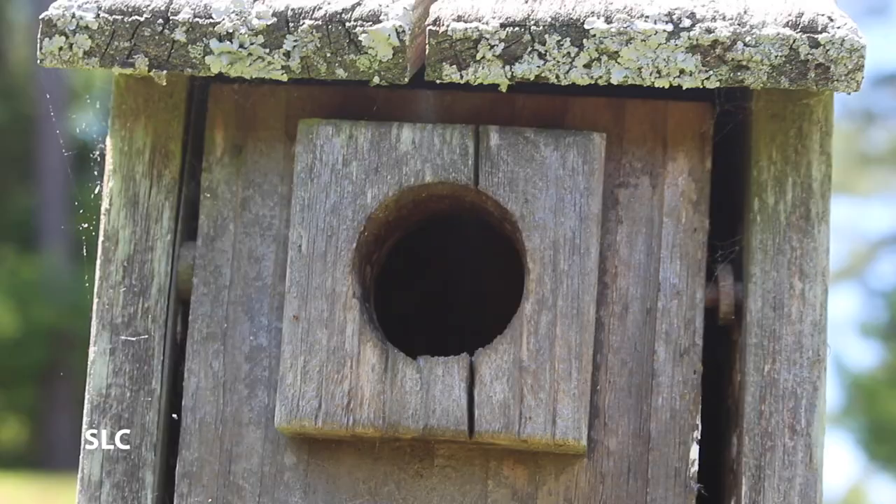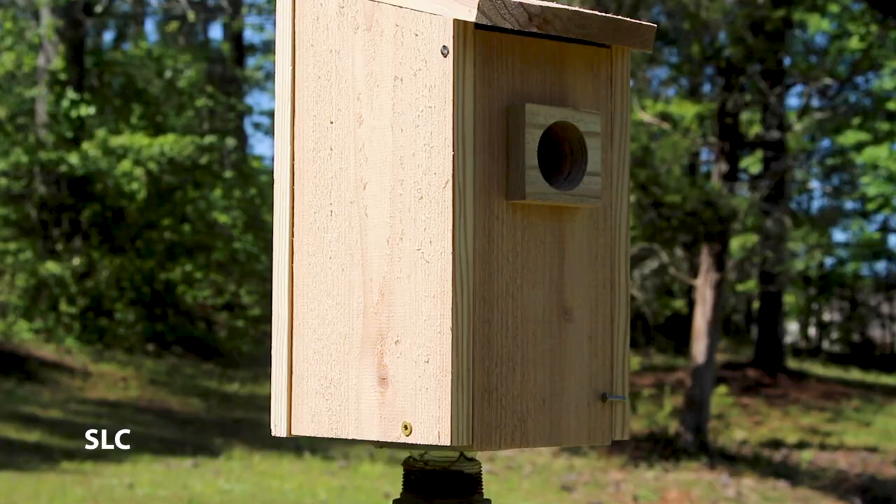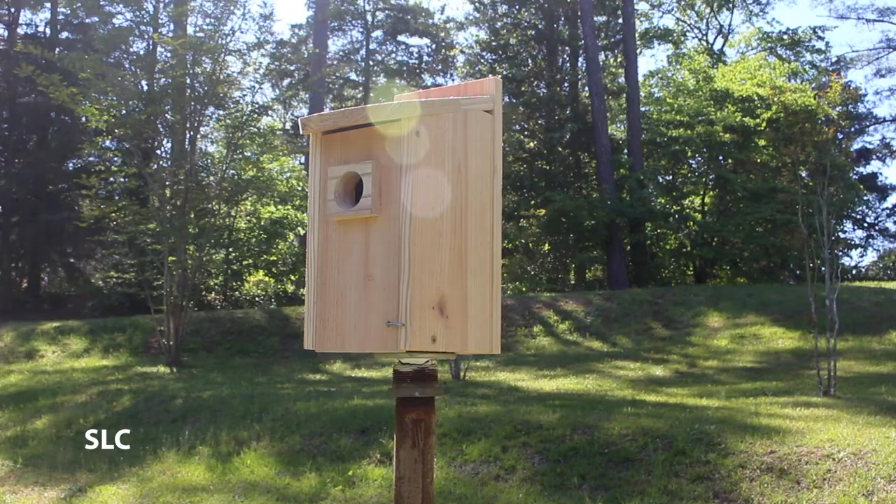And if you look at the front, well the door, because of the wall separating, is probably almost useless. So for this project we're going to be building a brand new cedar birdhouse. This thing is awesome. It's simple to put together and I'd love to show you how, so come join us.